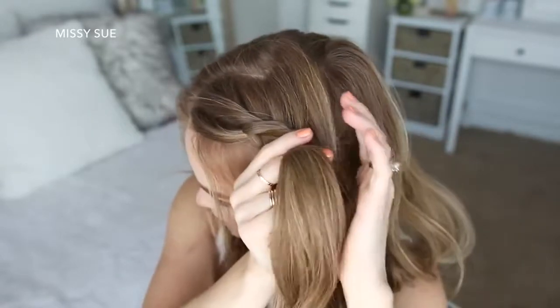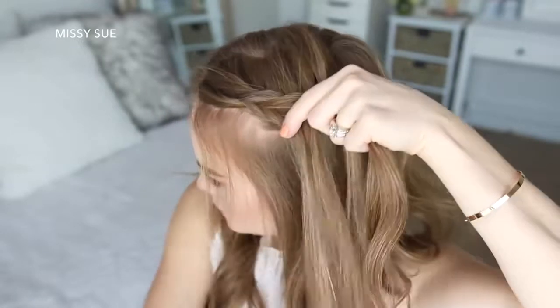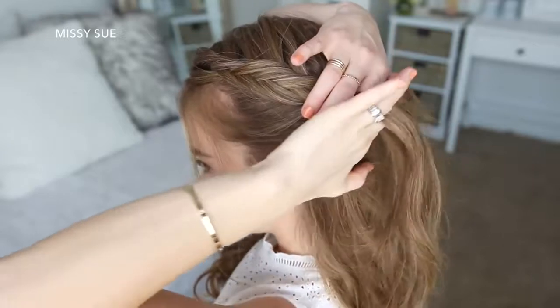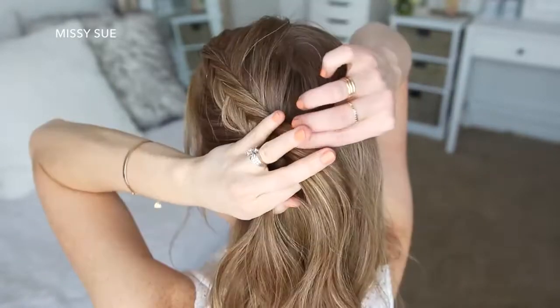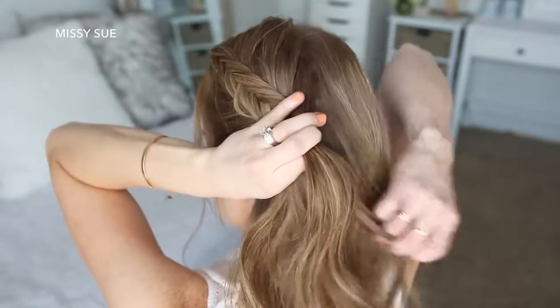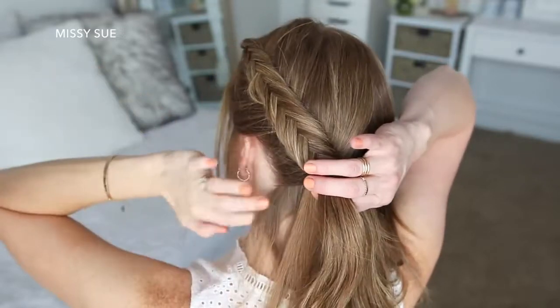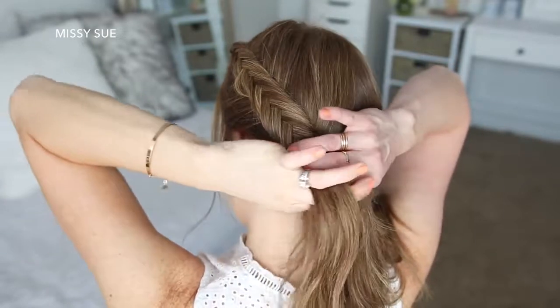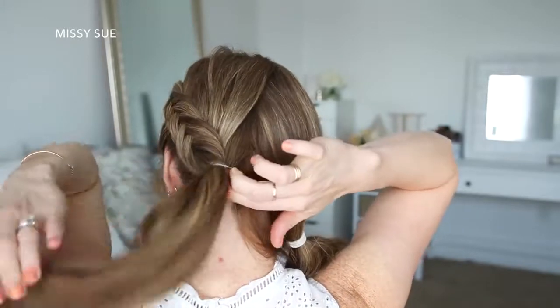I'm just going to repeat those steps, continuing the Dutch fishtail braid until I've brought in all of the hair from the left side of my head. Once I've brought in all of the hair from this left side, I'm just going to tie off the end of the braid with an elastic band at the nape of my neck.